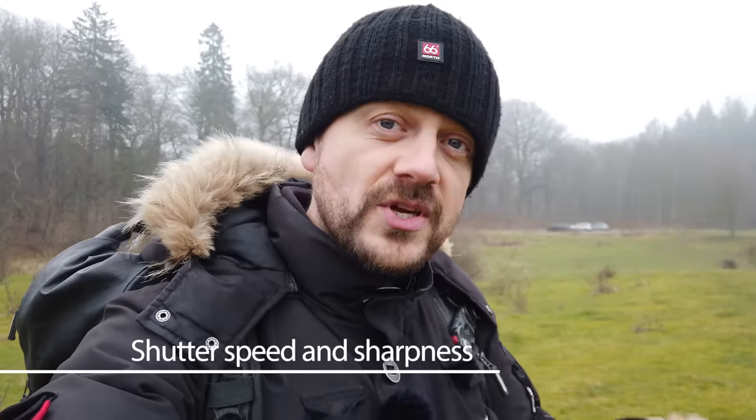Another issue can be if you're hand-holding your camera and there's not enough light, causing the shutter speed to be too long — meaning you're shaking the camera. Make sure your shutter speed is generally fast enough. You can put on image stabilization, which helps a lot, but even then, if something in the scene is moving, it gets blurred. If your shutter speed isn't fast enough, open up the aperture or increase the ISO for a faster shutter speed.